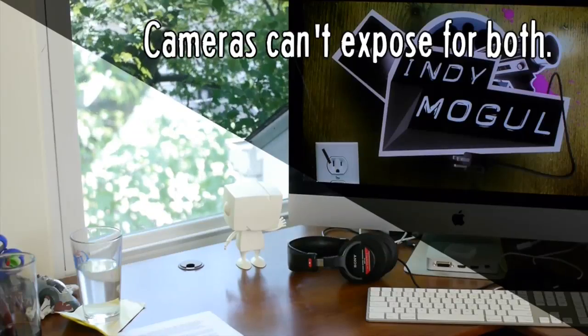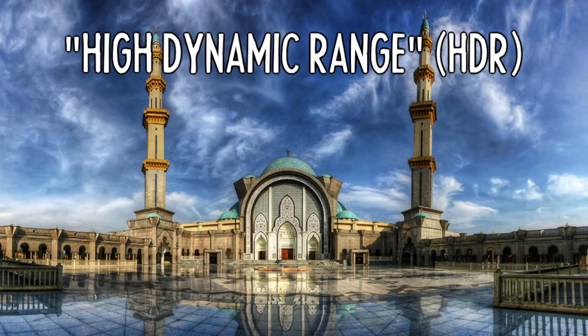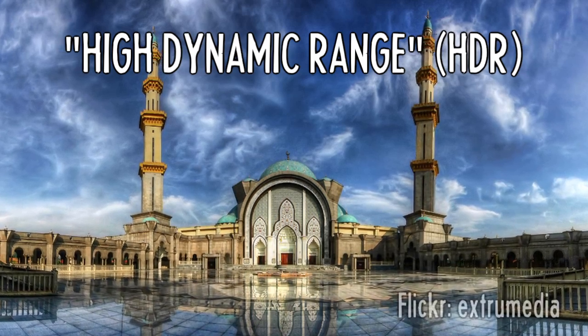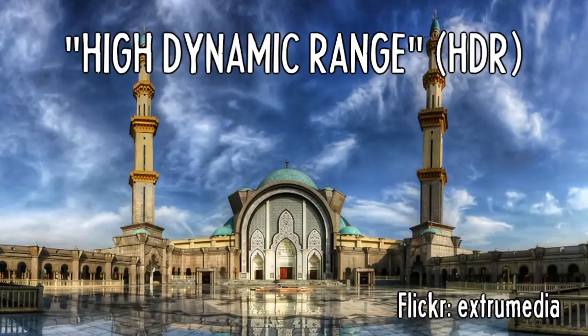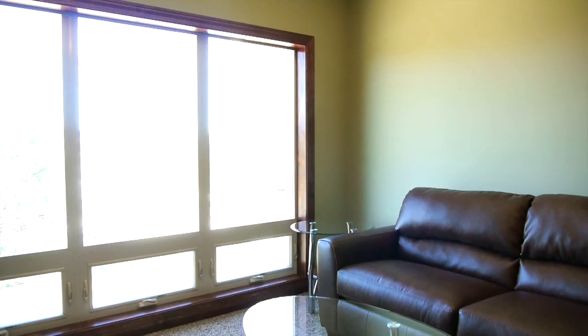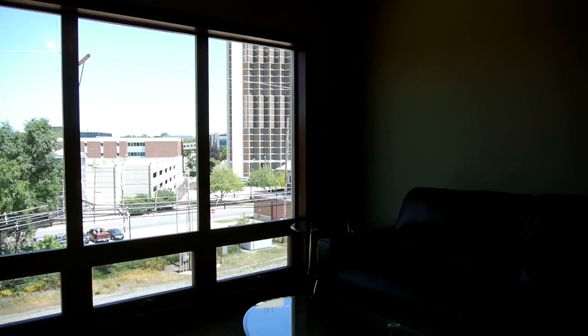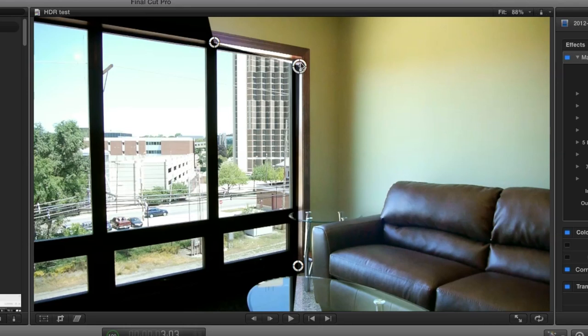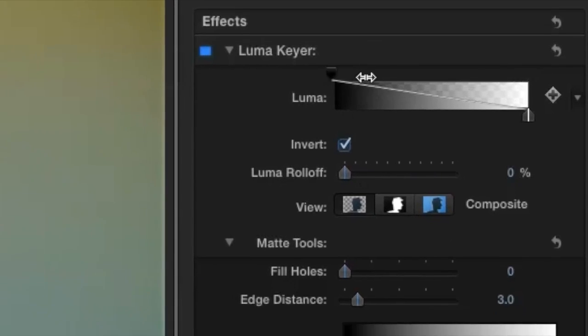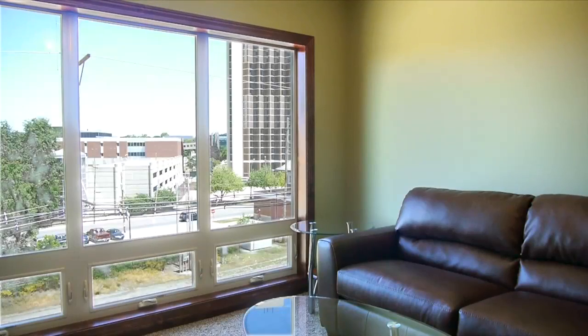Our eyes can handle bright and dark objects at the same time. Maybe you've seen HDR photography, which takes high contrast images and balances the exposure more like what our eyes would see. To accomplish this, photographers use a technique called bracketing — shooting the same photo at various exposure levels and then blending them. You can do this with video too. When I shot this room, the window was overexposed, so without moving the camera, I shot it again at a lower exposure. By layering these two shots together, I can draw mattes to mix the two shots, or use the luma keyer to key out the brightest parts and replace them with the other shot.